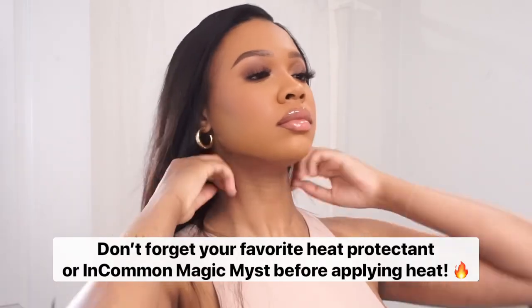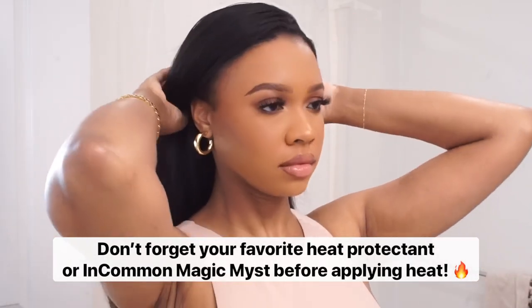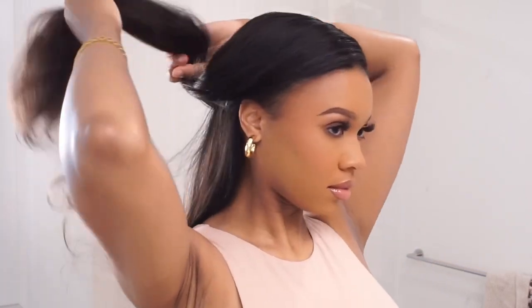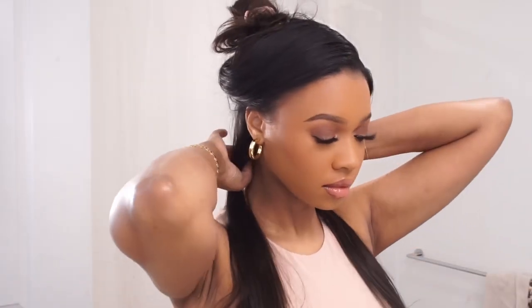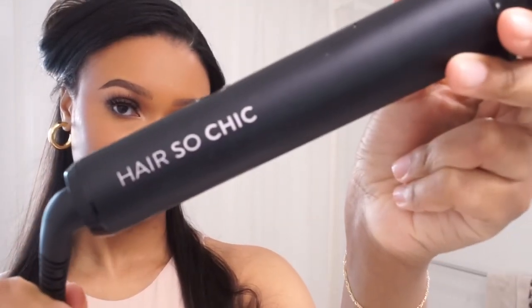Once you've got all your clip-ins in, make sure you brush everything through and we are ready to get into the styling. It's time to curl! Today I'm using a new curling iron — not a wand, an iron — that I'm very excited to show you guys. I definitely used to be more of a curling wand girl because it felt so much easier, but then I got this one and I'm like, maybe I'm a curling iron kind of girl. This is a curling iron from Hair So Chic.